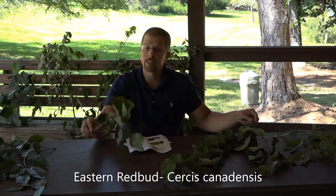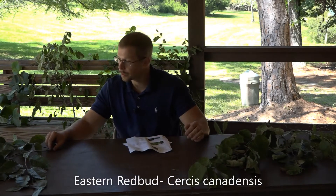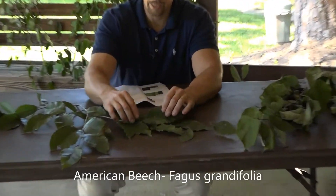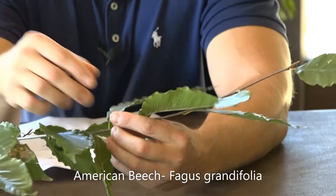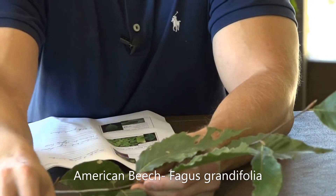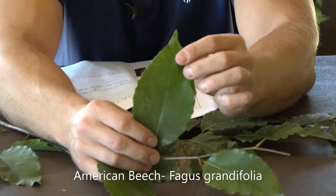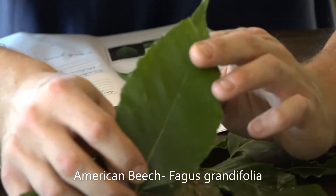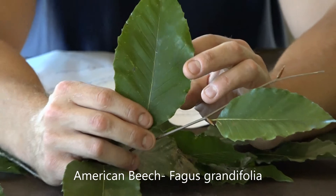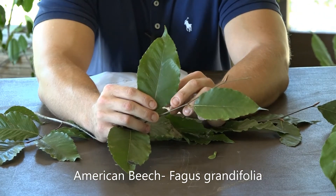So that is Eastern Redbud, Cercis canadensis. Up next is the American Beech, scientific name Fagus grandifolia. The American Beech is pretty easy to identify from a distance in, say, the fall — it's going to hold on to its leaves and they're going to turn a brownish color. So when all the other leaves have fallen, this will be one of the few trees that holds on to its leaves and helps you pick it out from a long way away.